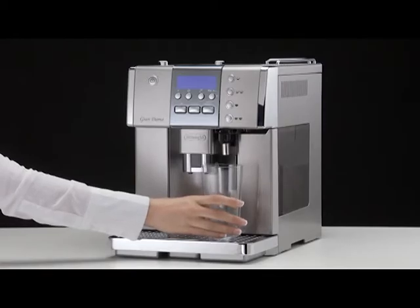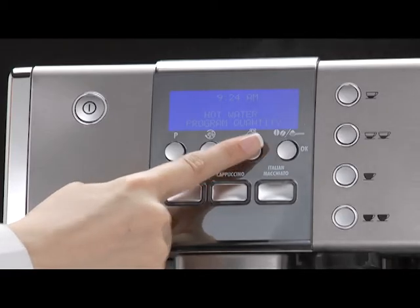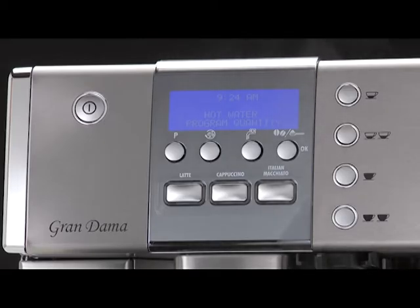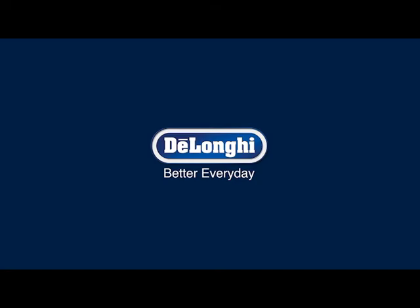Position a container under the spouts. Press the hot water button until the message 'hot water program quantity' is displayed. When the hot water in the cup reaches the required level, press the hot water button again. The machine is now reprogrammed with the new quantity.